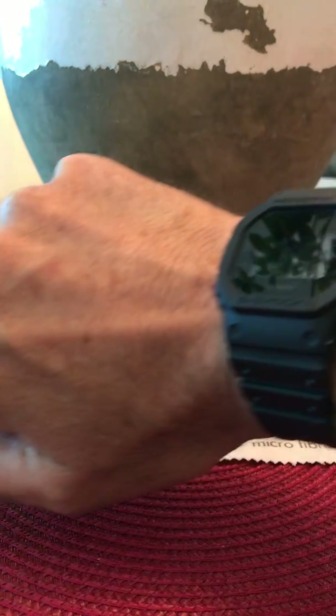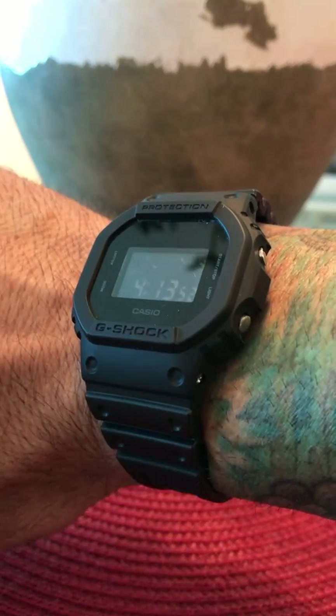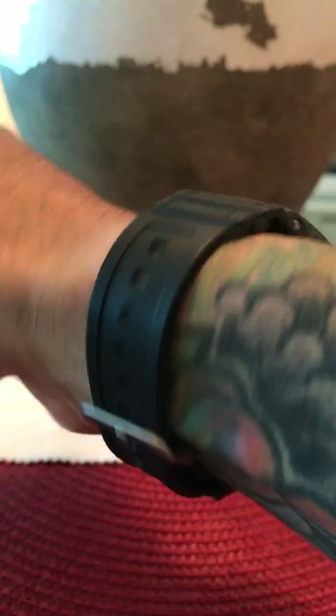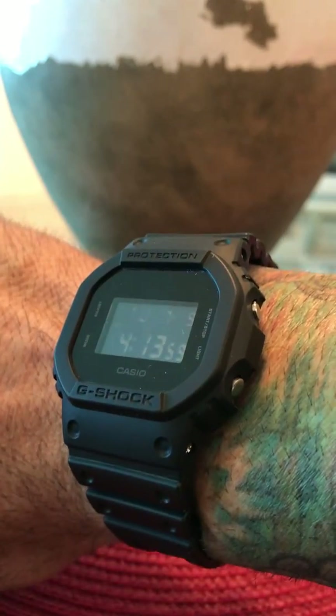Let's do a wristwatch check first. I'm wearing my G-Shock DW5600BB01. This is the black-on-black edition, and I just love it.